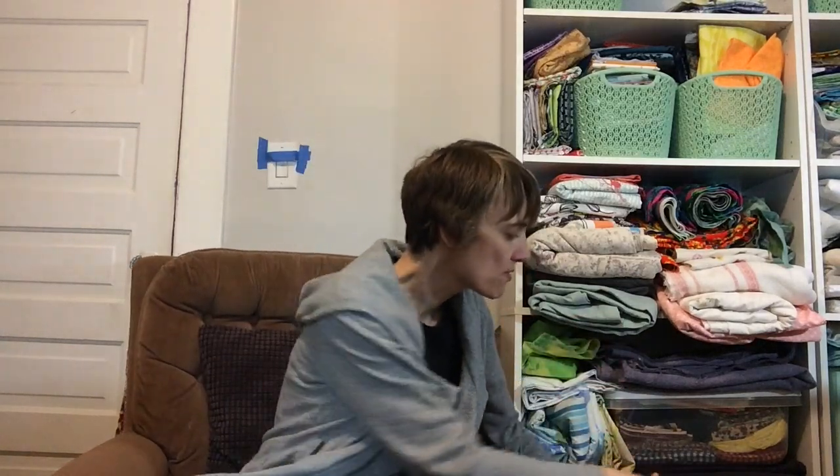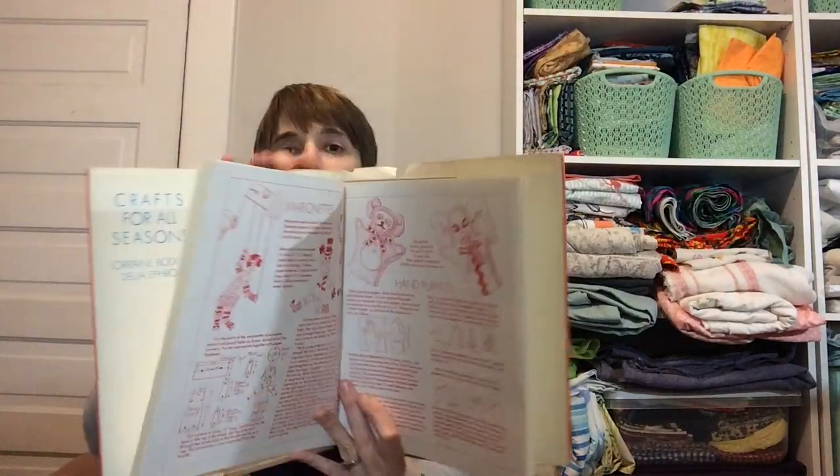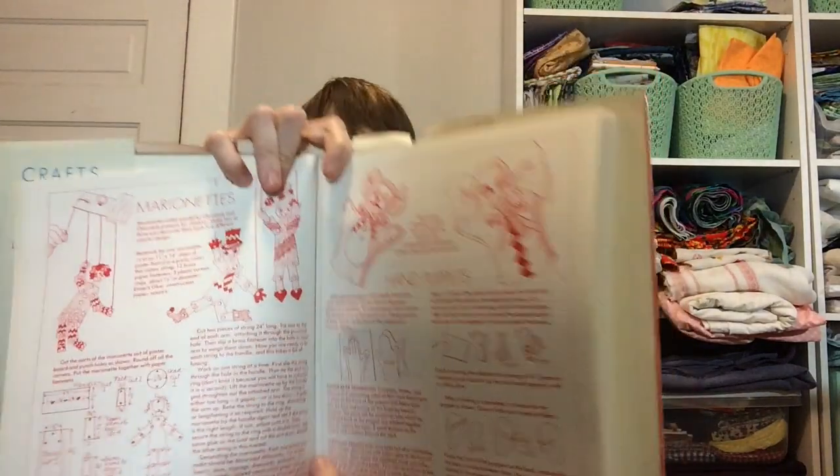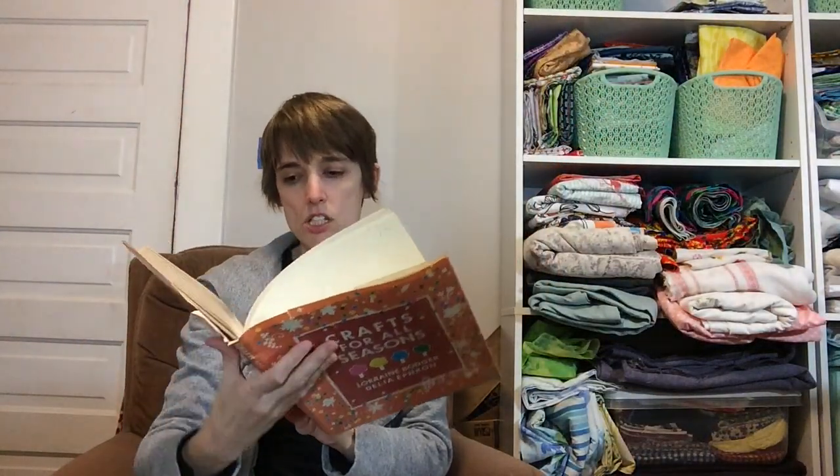From that first thrift store, I got this book — this kind of vintage book, 'Crafts for All Seasons.' 1980 is the last copyright date on this, and I just thought it was cute. The illustrations are really fun; it's all in red, which is interesting. It was cheap — $1.50.